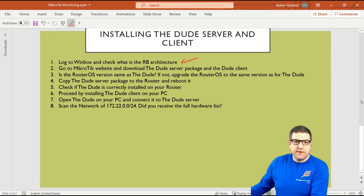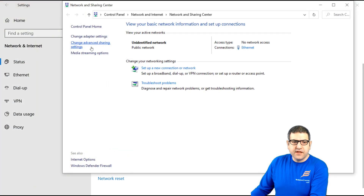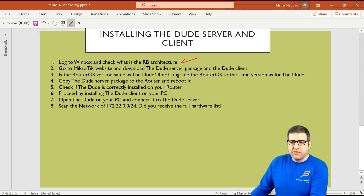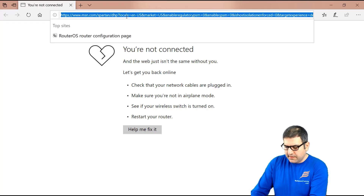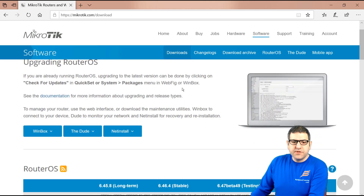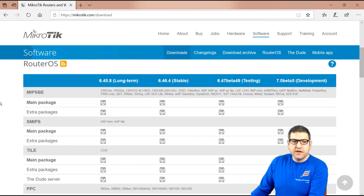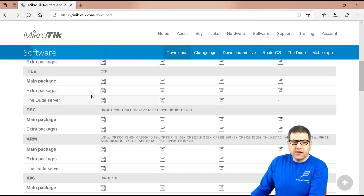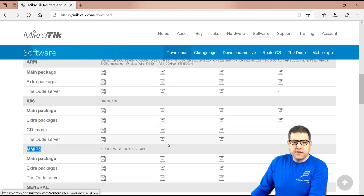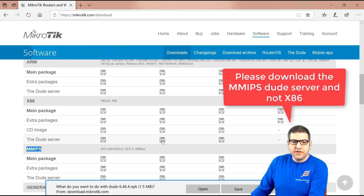Point number two: go to the MikroTik website and download the DUDE server package and the DUDE client. We need to download both the server and the client. We go to mikrotik.com, then to Software. The server package is listed by architecture, so we look for MMIPS. We find the DUDE server for MMIPS and take the stable version — MMIPS stable. I click on it to download it.